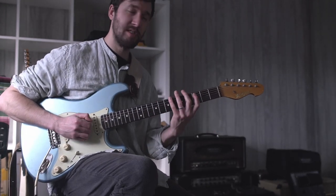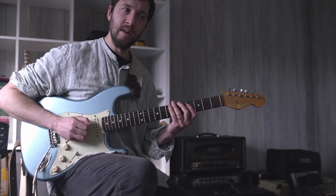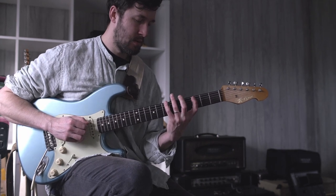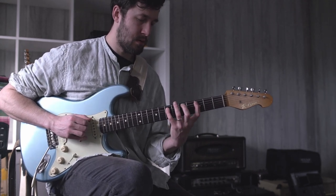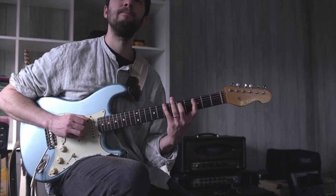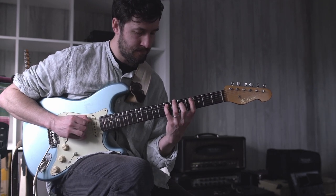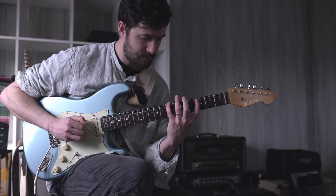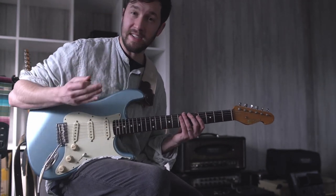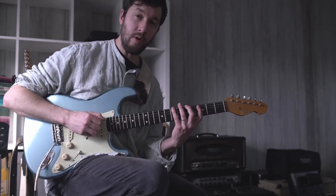What I like about this sort of thing is that you can just sort of cycle it round, so it's a thing that's fairly meditative to practice. And you can use your right hand or not — if you're just practicing pure legato stuff, you could focus on this as like a hammer-on only exercise.